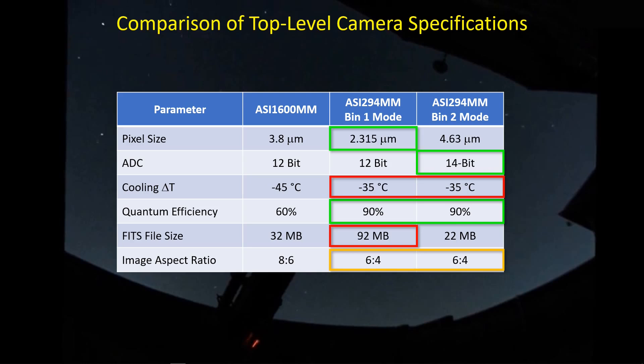One more feature worth noting — and I'm not sure if it's good or bad — is that the ASI 294 sensor has a larger aspect ratio than the ASI 1600. I'll show a comparison of two pictures and what that might imply. I don't know if that's a good thing or a bad thing, but the small pixels are definitely a good thing.